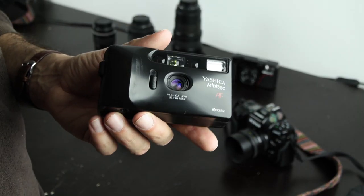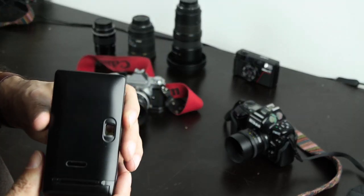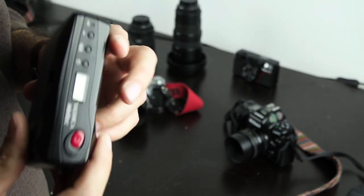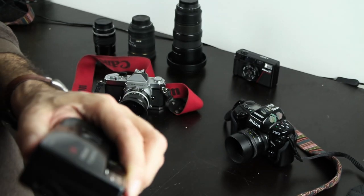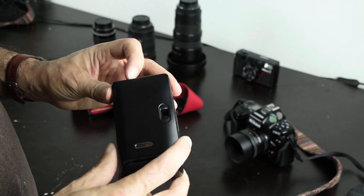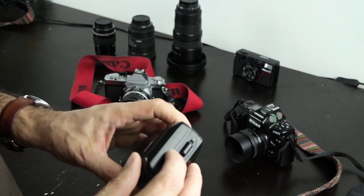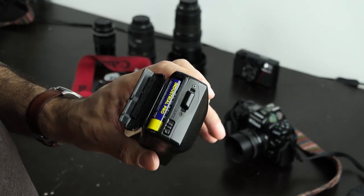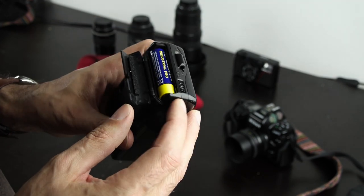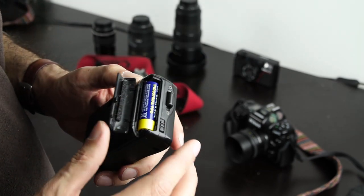As few parts as possible. When you get your camera, make sure you get the manual so you know how to operate it. When you open the battery contacts, the batteries shouldn't have leaked and the contacts should be clean. You can of course clean the contacts if they are dirty.